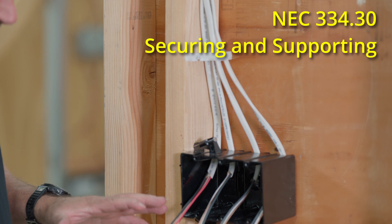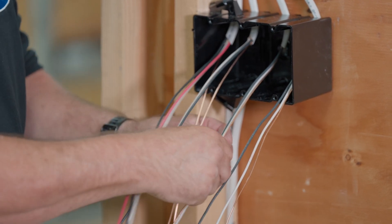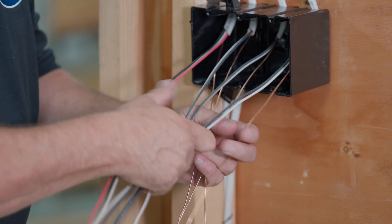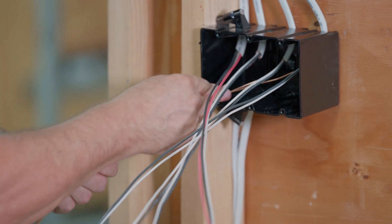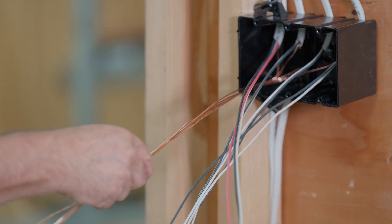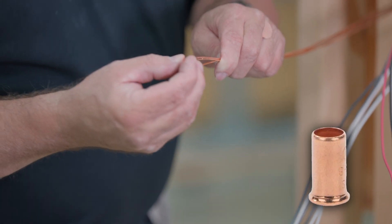The first thing we're going to do is get all these ground wires and pull them toward the bottom, making sure they're not twisted up on any of the other conductors. This is all on the same circuit, so we don't have to worry about separating anything. For the grounds, we're going to push them to the left-hand side. In residential, you're allowed to use what's called a ground crimp — instead of pigtailing the wires, you take a little ground crimp and put it on all the wires.